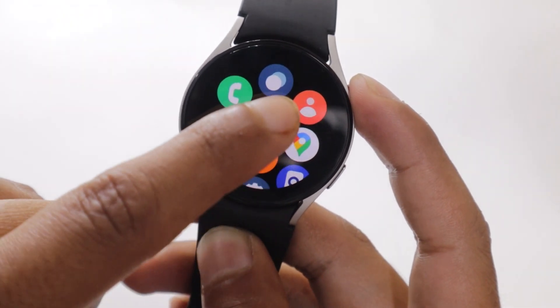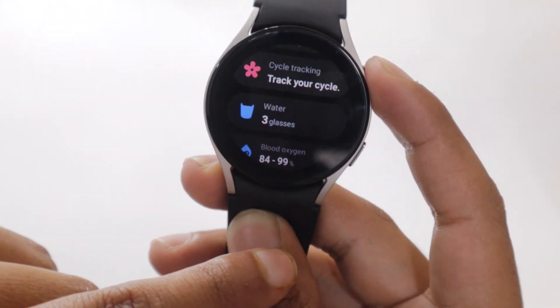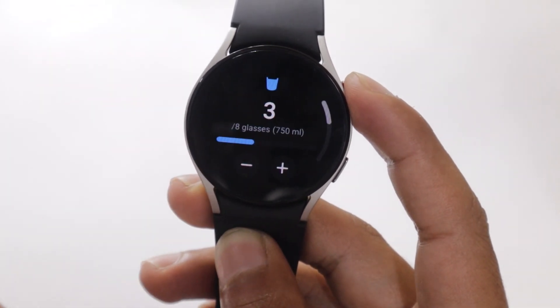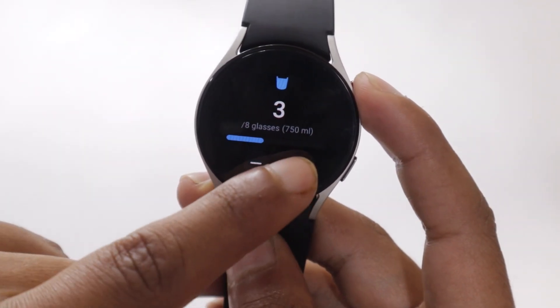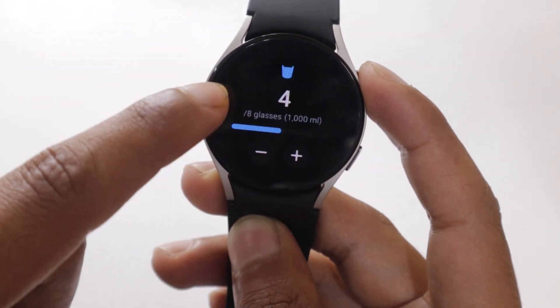However, if you open the Samsung Health app on your smartwatch and go to Water, you will see that you only get to log the glasses of water you are drinking and there is no option of actually setting reminders for the same. So how can you actually do it?